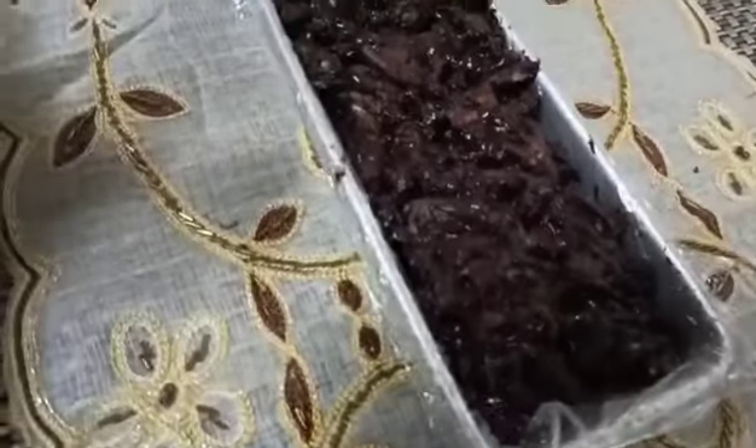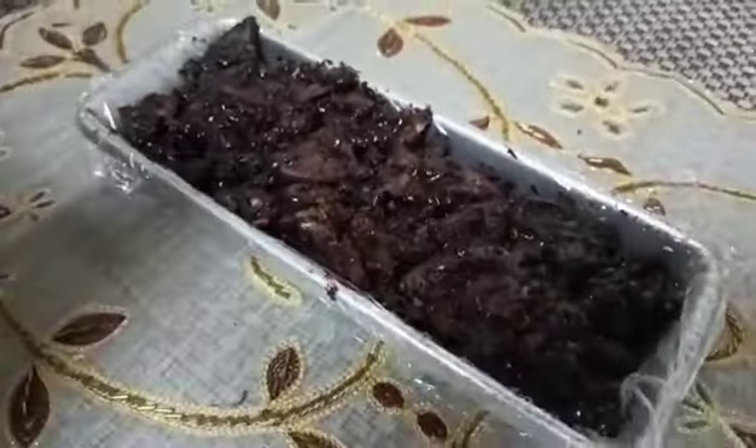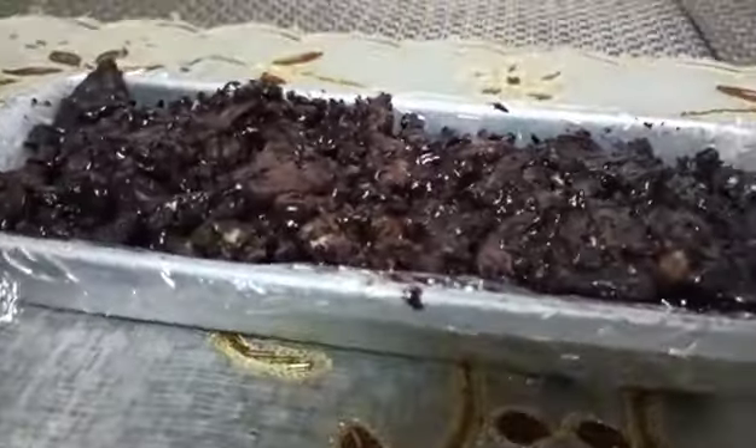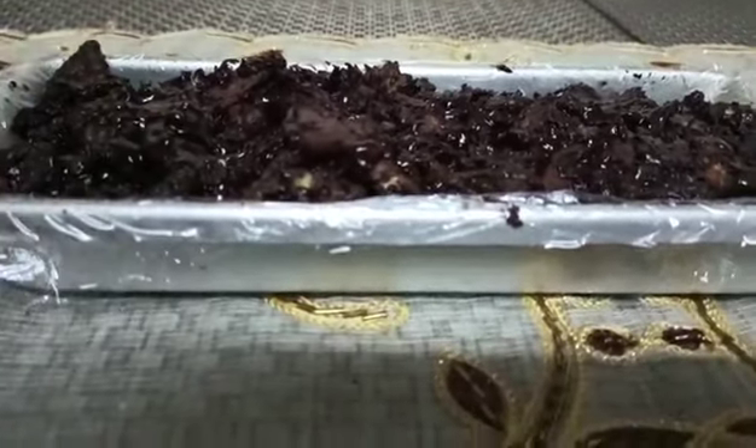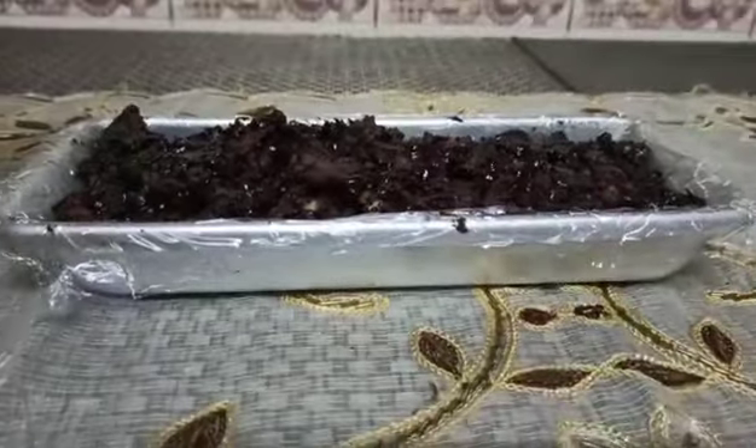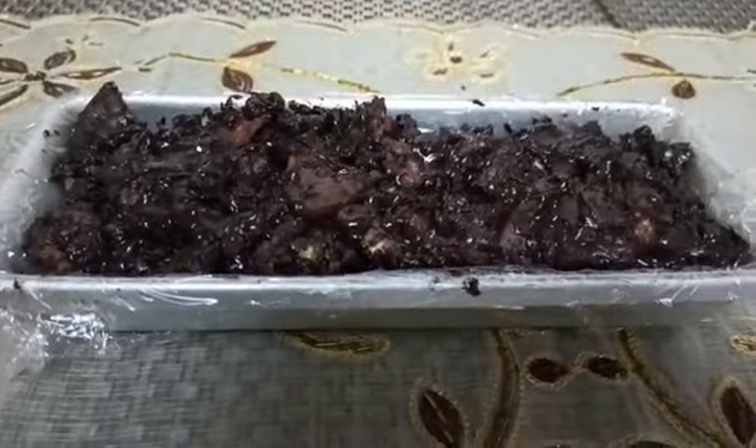Now we'll refrigerate it for 10 to 15 minutes. Dark chocolate doesn't take much time to set, so it only needs 10 to 15 minutes. I'll meet you after that.